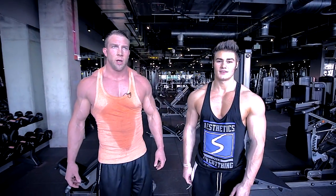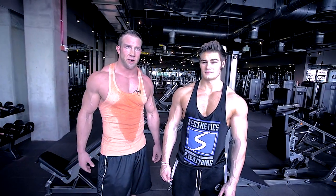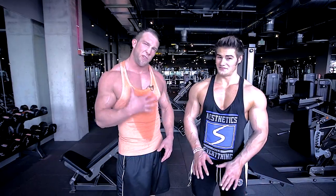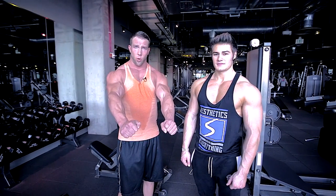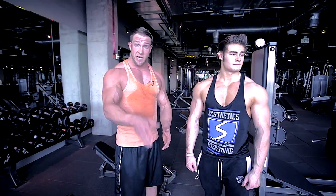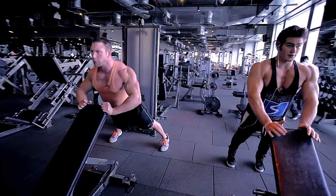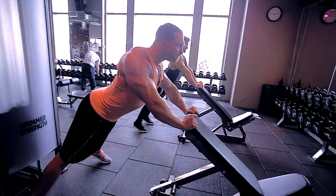We're going to do a little finisher, a burnout. Jay Cutler's trainer created a style of training called FST-7 — fascia stretch training, seven meaning seven sets. We're going to do a physique version: five sets. We're depleted at this point. It's 10 reps of contraction with an isometric hold — you can go up to 30-second holds, but we're going to go 10-second holds. Rest as needed and try to go through all five sets. We're going to use the back of the bench, close grip, to really isolate the upper chest, which is our focus today.